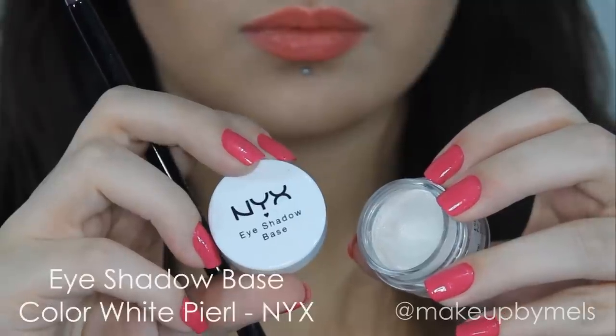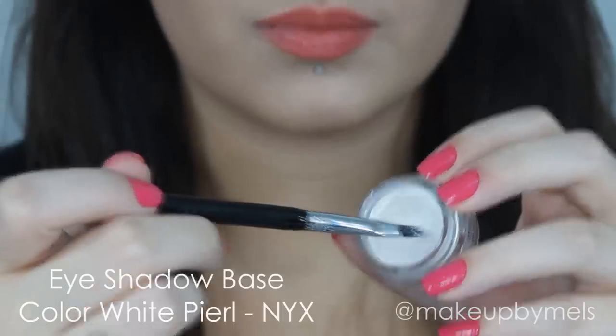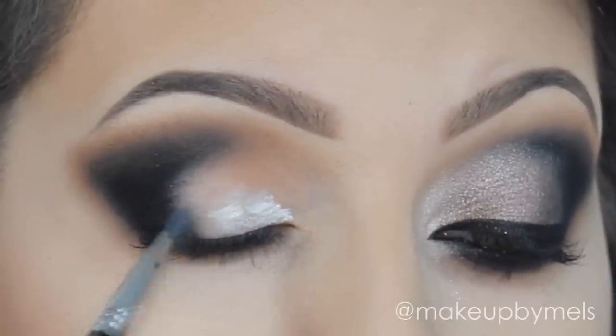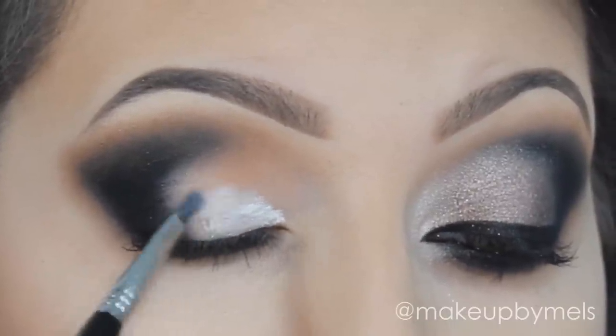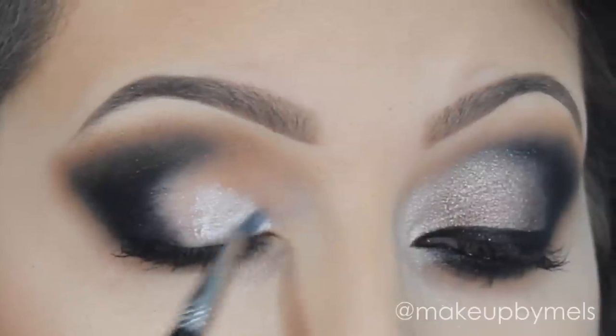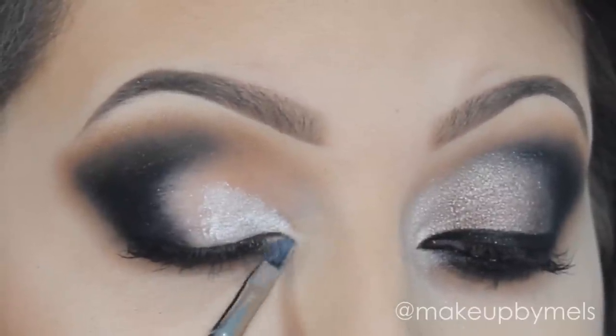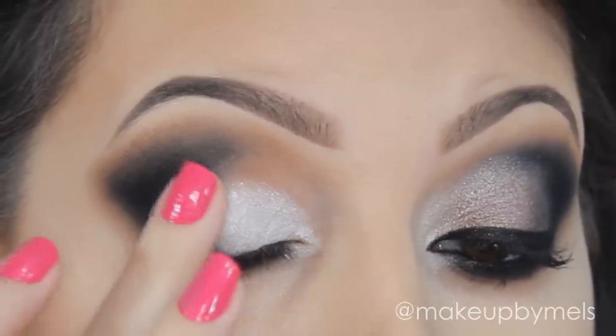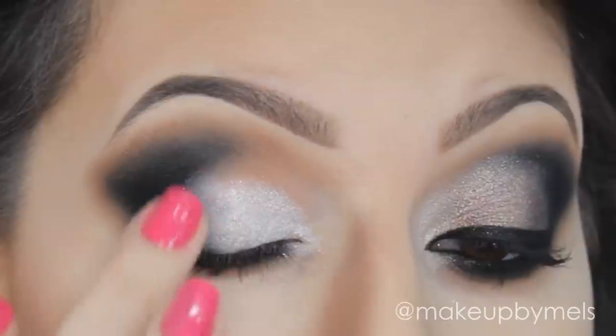And now I will apply this eyeshadow base by NYX. This is White Pearl. I will apply this with a small brush. This will help the lighter shadows to keep in place and more vibrant. So I will apply in my inner corner and in my eyelid. Then I will blend with my finger, because I don't want any harsh lines in this smokey eye.